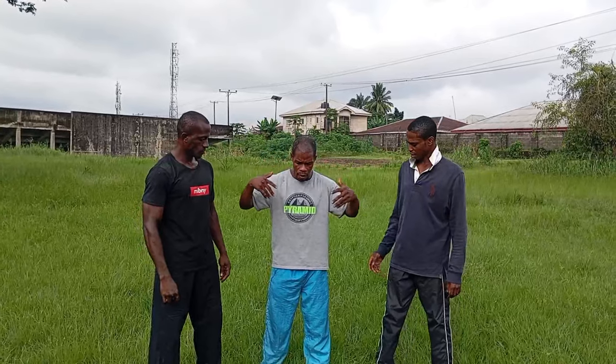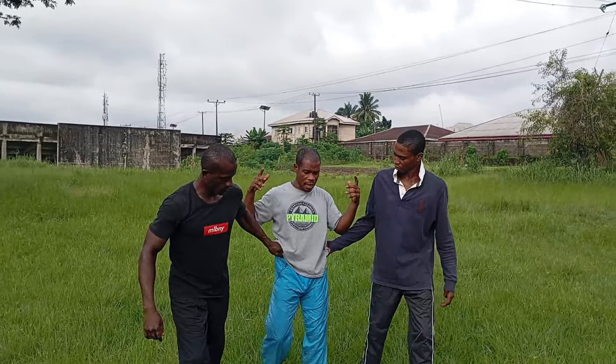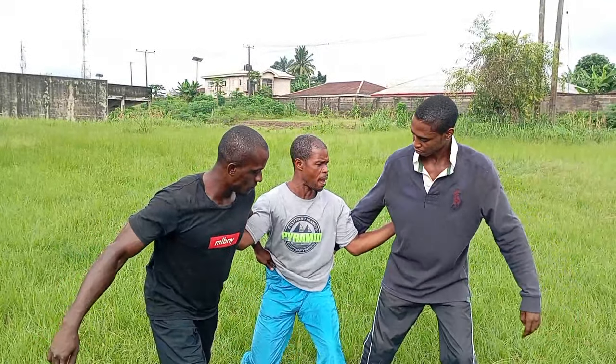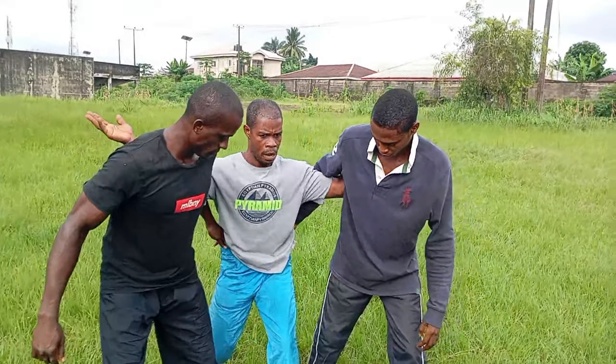Now let's watch. Take it slowly. Grab again. Now see exactly what happens systematically. As I move, I step back. Now stepping, I did this — sink my hand in and then lock up from the shoulder. Push.